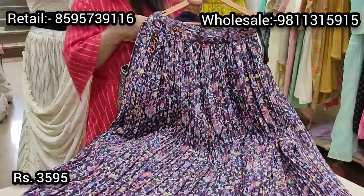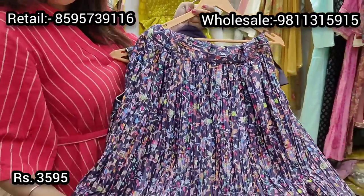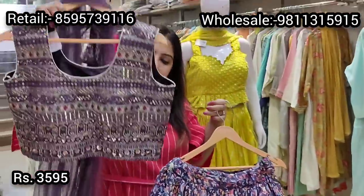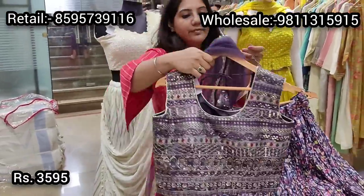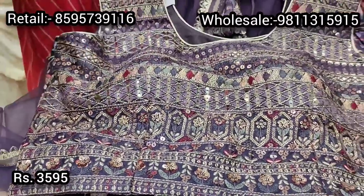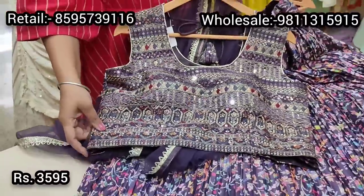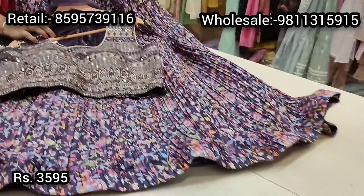The next lehenga is in wine color — a digitally printed multicolored soft print with a crinkled effect. It has lightweight can-can and a tie-up waist for easy size adjustment. It comes with a similar print choli — the back is fully printed while the front has beautiful subtle thread embroidery in matching colors with sequin work. It's a padded, sleeveless choli with sleeves also provided. Priced at ₹3595.